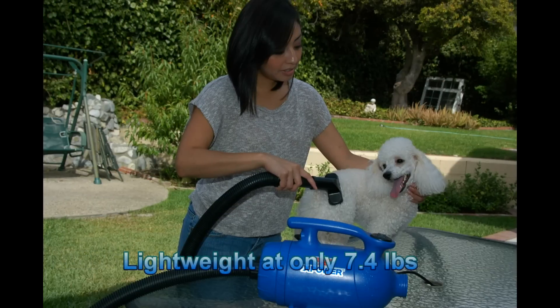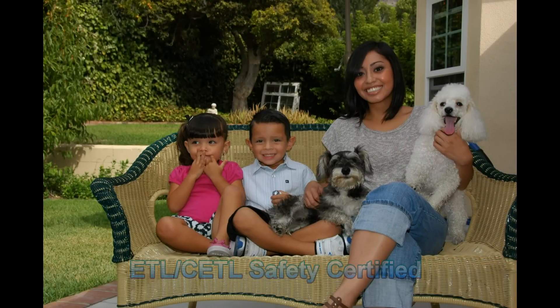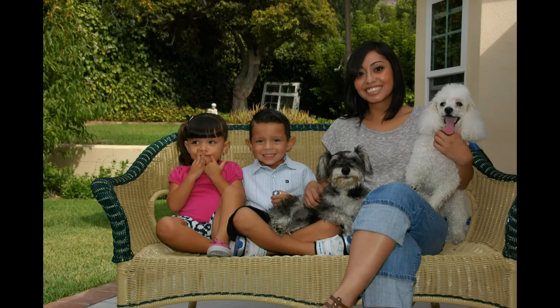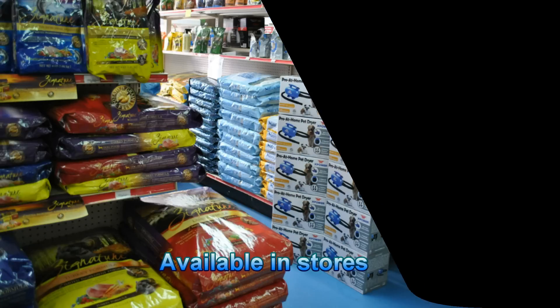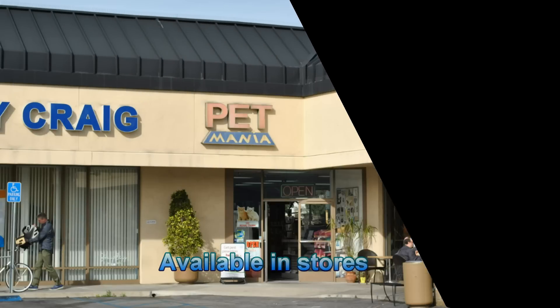The weight of the B2 is only 7.4 pounds. They are ETL and CETL safety certified, and deliver a professional performance right from your own home. The B2 Pro at Home and other professional grooming tools are available online and in stores. Visit XPower.ws for more information.